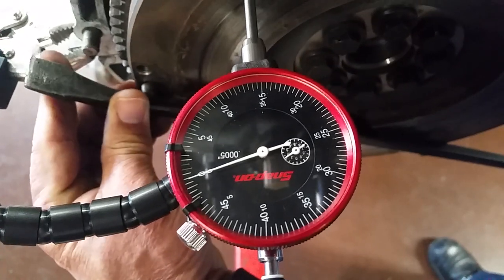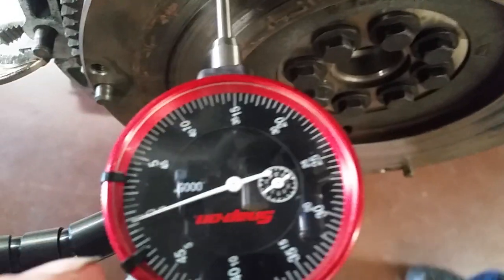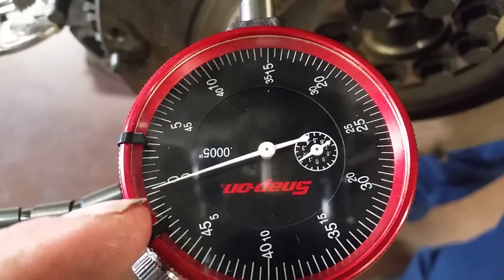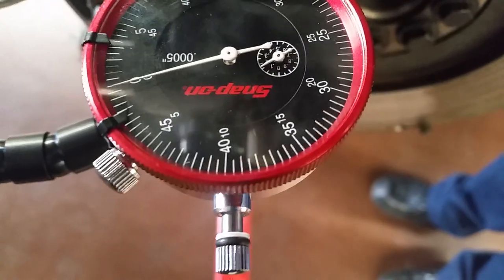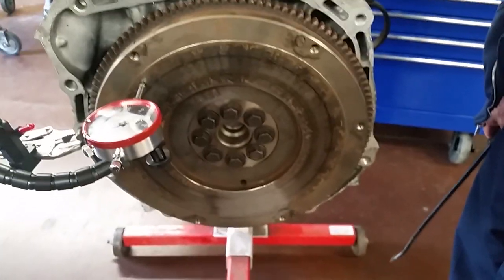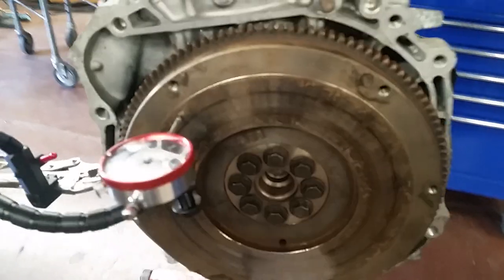We made it all the way around and we were at the second line, which is actually 1 thousandth of an inch. We know because the indicator reads 0.0005, which is half a thousandth — so we have 1 thousandth of runout on this flywheel, which means it's not warped. So it could potentially be okay if we can get the surface cleaned up.